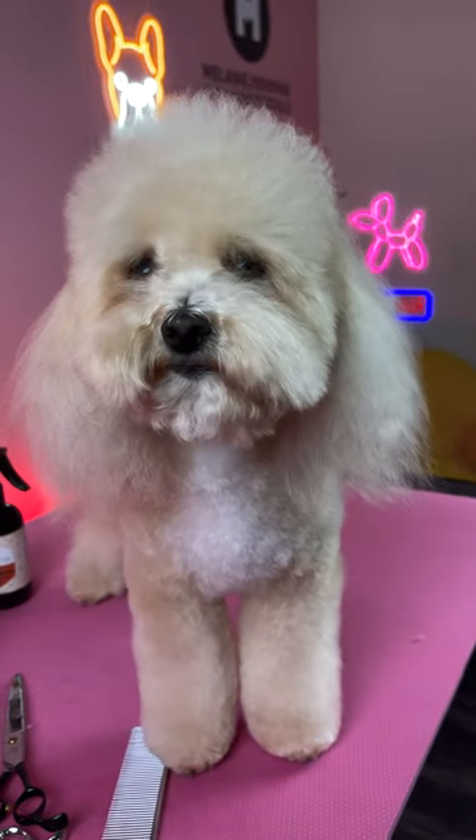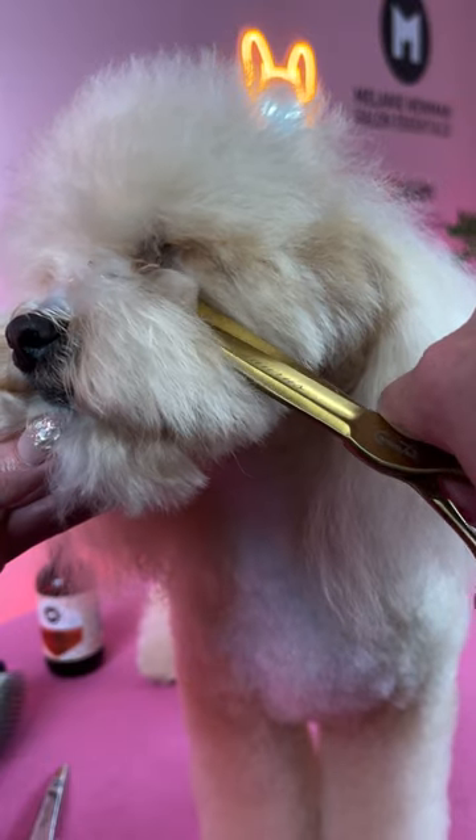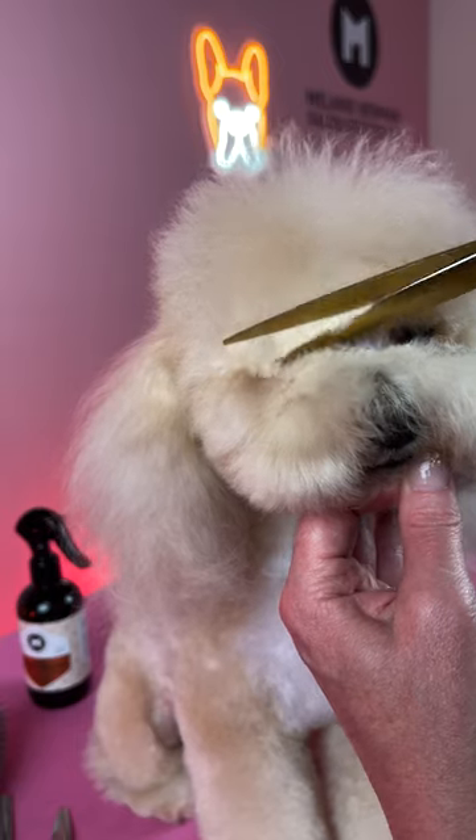Hi guys, it's Mel and Zoe here and today we are scissoring a round head. First, scissor out the hair in the inner corner of the eyes, then comb the fringe forward and scissor the fringe on a 45 degree angle.